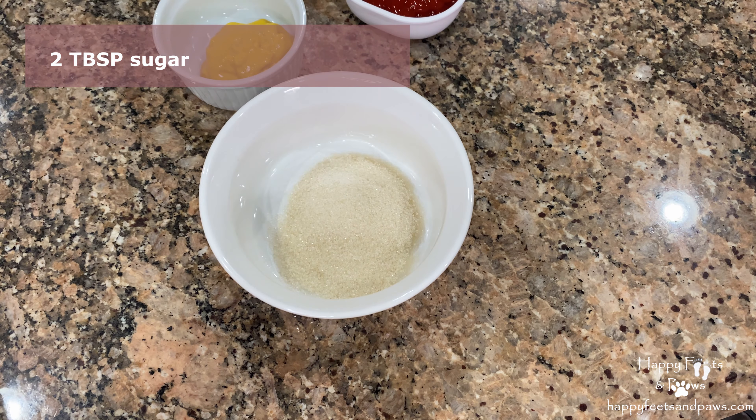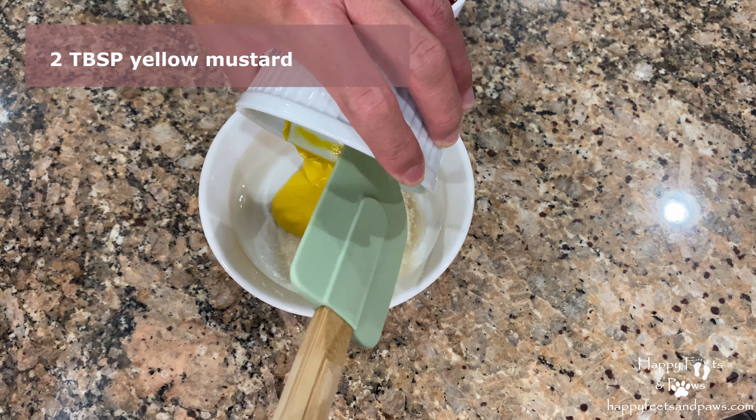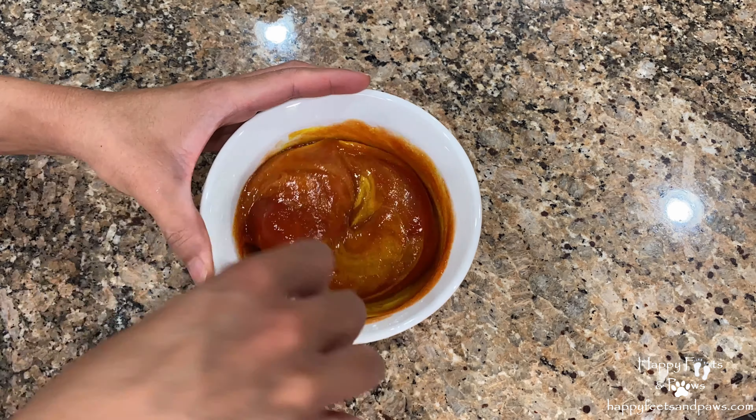Prepare the glaze by mixing the sugar, yellow mustard, and ketchup. Mix well to combine. Set aside for later.